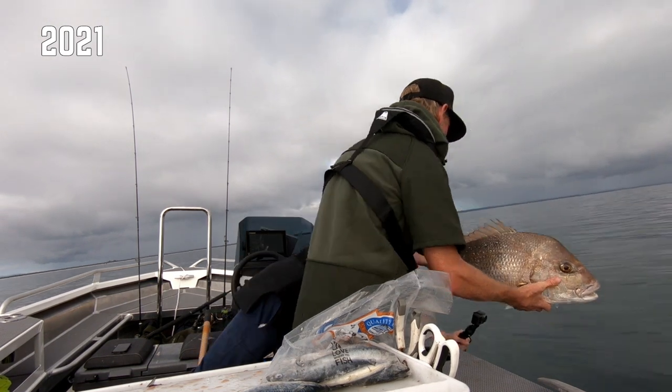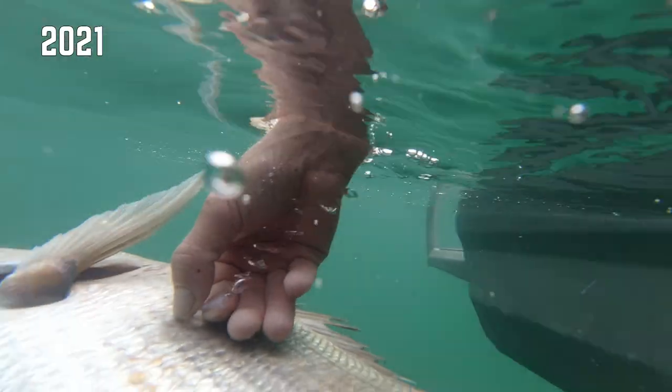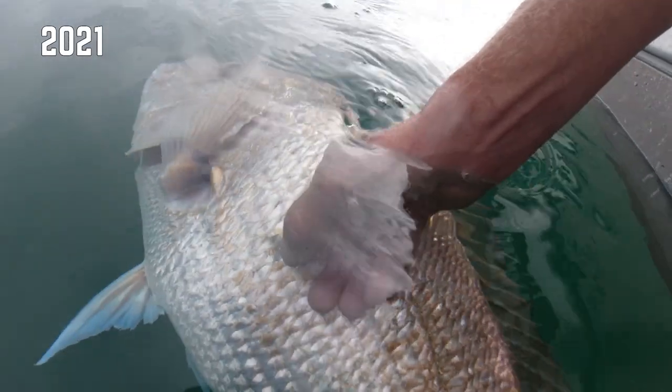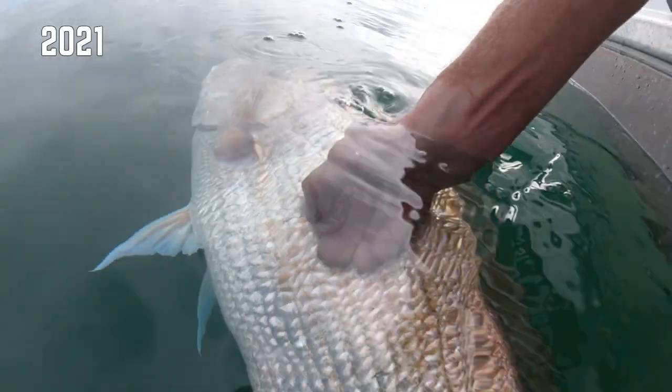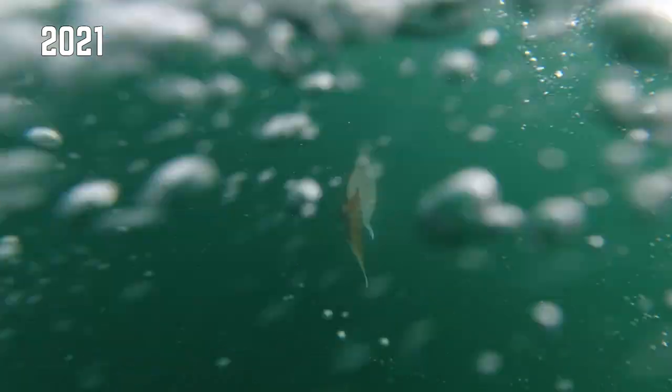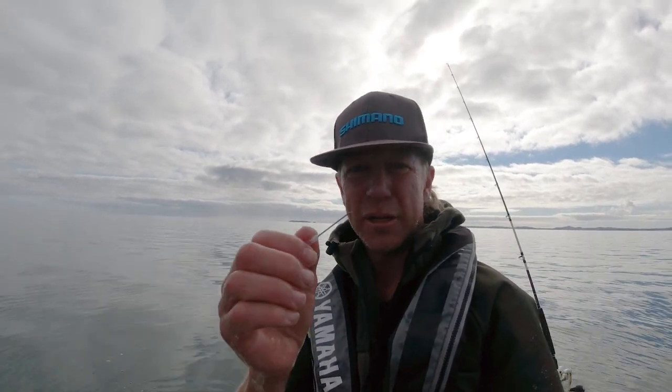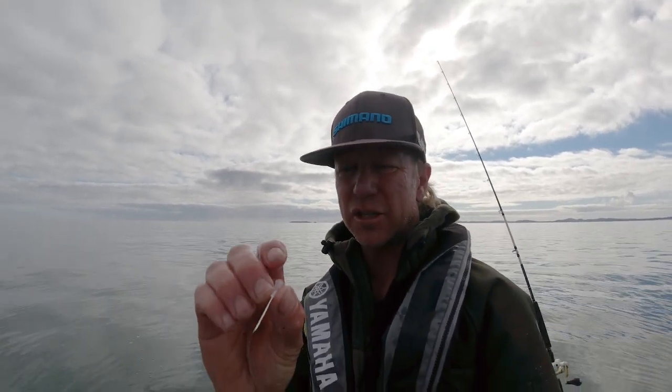You should carry one of these because it's really gonna help you release those bigger fish in good condition. You've got to be careful they don't swim off with your needle — that's why I'm holding the needle, so when he decides to go the needle will pull out and the fish will go away. Just a little hollow hypodermic needle. I actually imported about 20,000 of these into the country to give away free for anyone that wants to do the right thing.